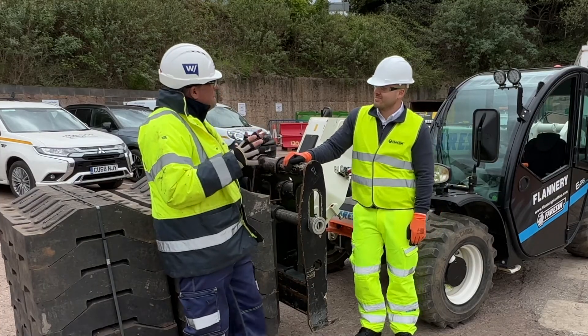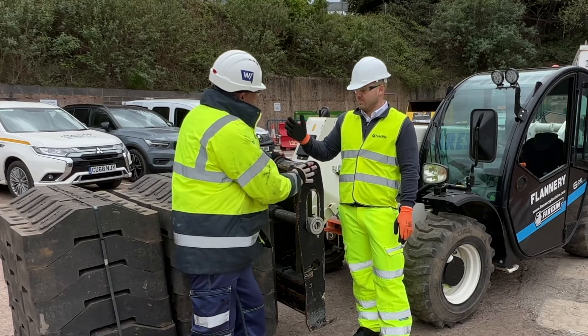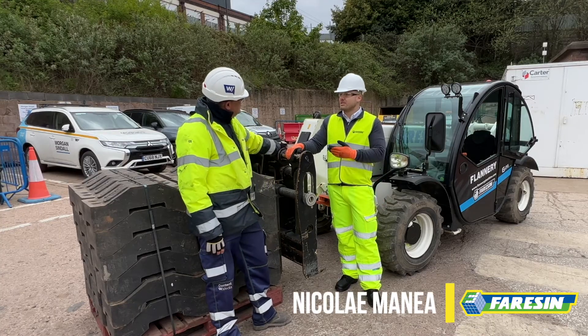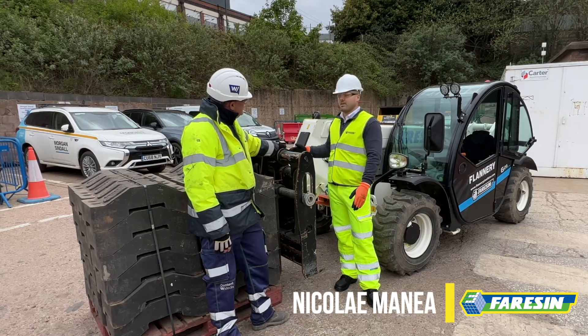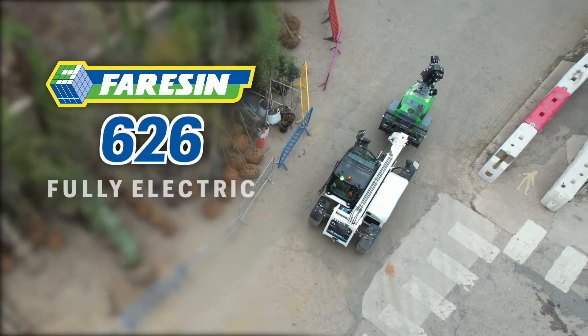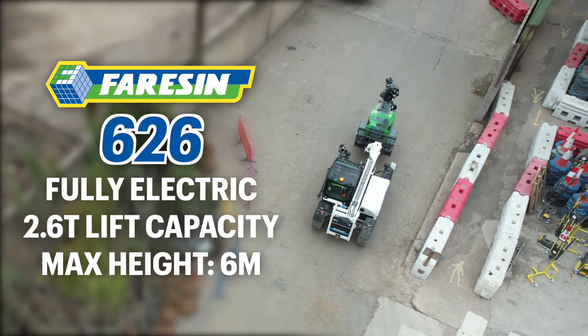We're starting here at the business end of the machine. Tell me a little bit about the features here at the end that matters. We have in front of us the 626 full electric from Farrison. It comes with the Farrison coupling. It's a full electric machine with a 2.6 ton lifting capacity and a maximum height of 6 metres.